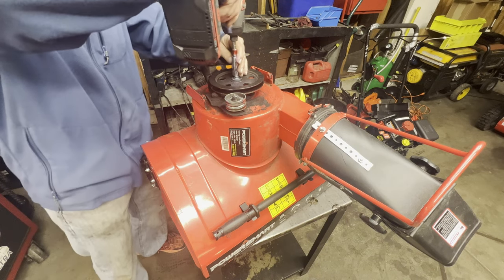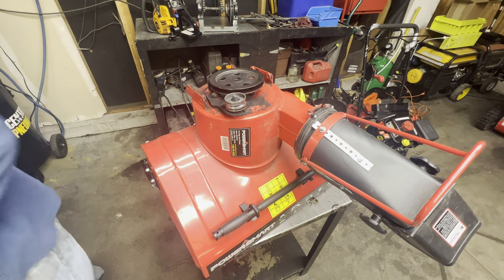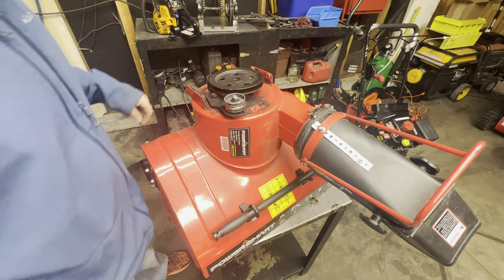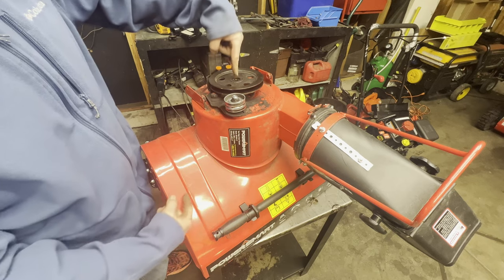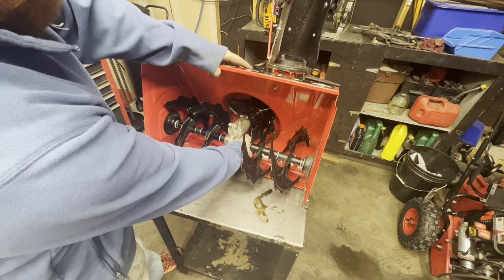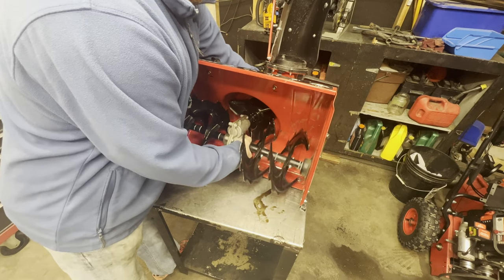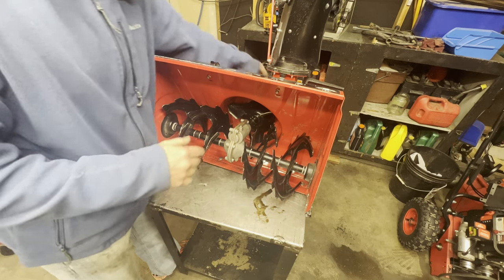You're gonna take this bolt off — you'll probably need an impact wrench, but that one came right out. Sometimes you never know with these. This right here may or may not come off easy. The hope is that it will. We've got essentially the shaft that spins everything right here, so we've got to push it that way. The easiest thing is to grab the transmission, start wiggling it and pulling it this way, and hopefully it will start pulling and come out.